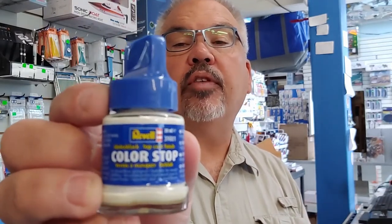In this installment of 'We Figure It Out,' we want to have a quick talk about a product you may not be aware of — one that we weren't fully aware of either. It's a product called Revel Color Stop. You may have seen the bottle out on the shelf in the store. If you read the label, it says 'top coat finish.'